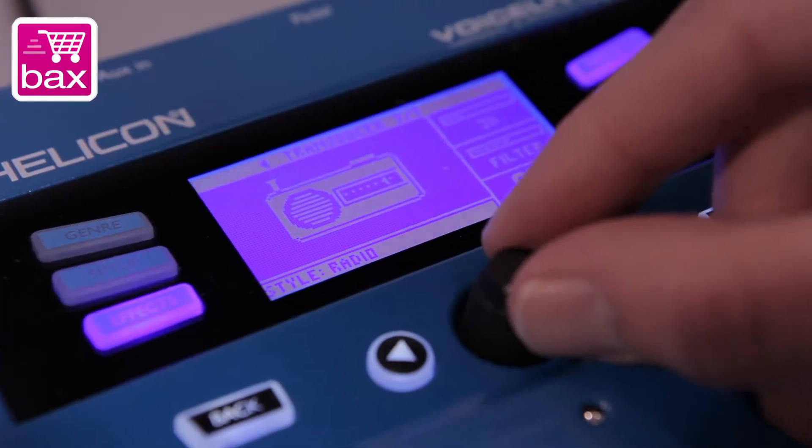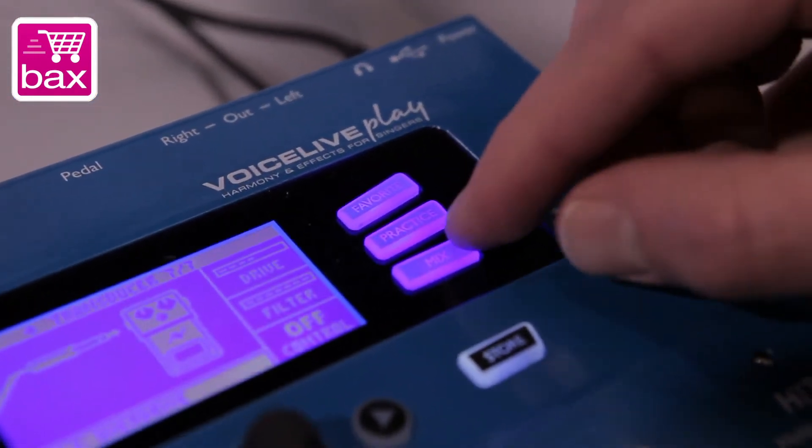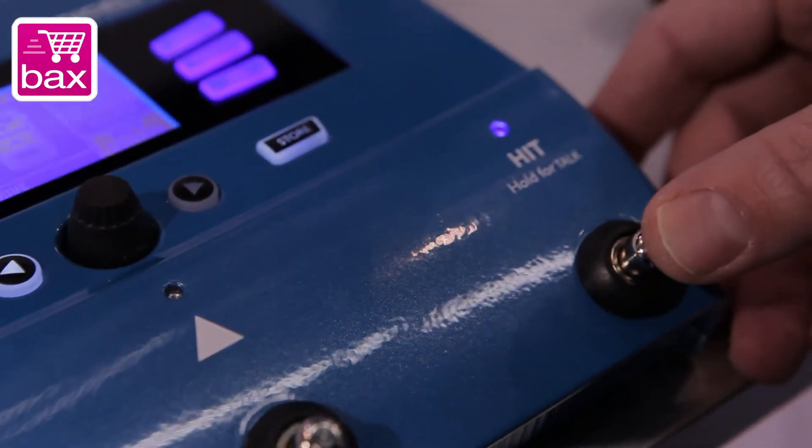It's also got a cool feature called the hit button. You know, if you notice in a regular recorded song, they've got their verse sound, and then when the chorus kicks in, something else happens. So we wanted to give users an opportunity to add another layer of effects when the next part of their song comes along. You can assign effects to the hit feature, so you'll have a base sound that you're using, and then you can say I want these extra effects to come on when I push this button — you hit the button, and on they come. It's a really cool way to add some punch to the song whenever you want to.